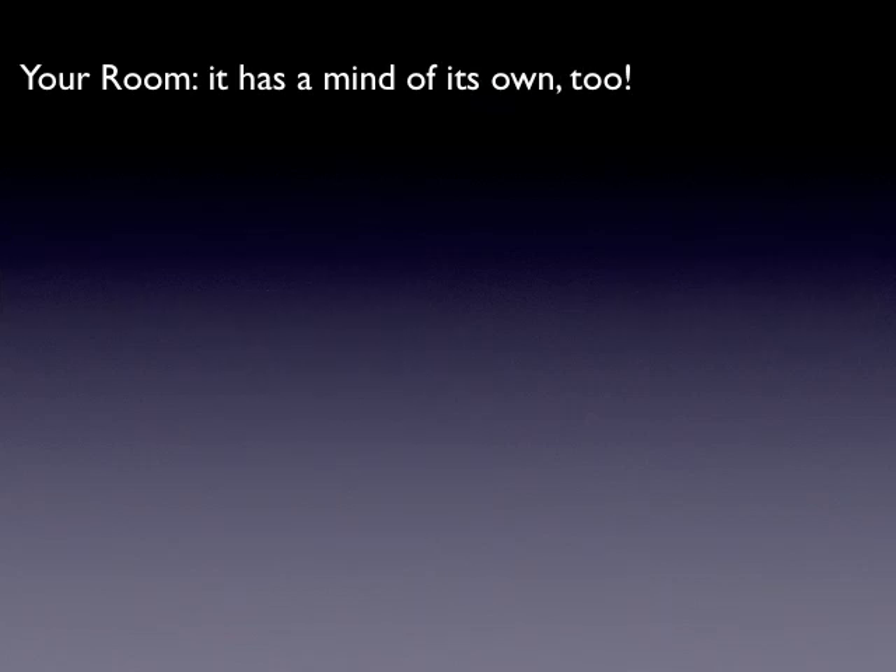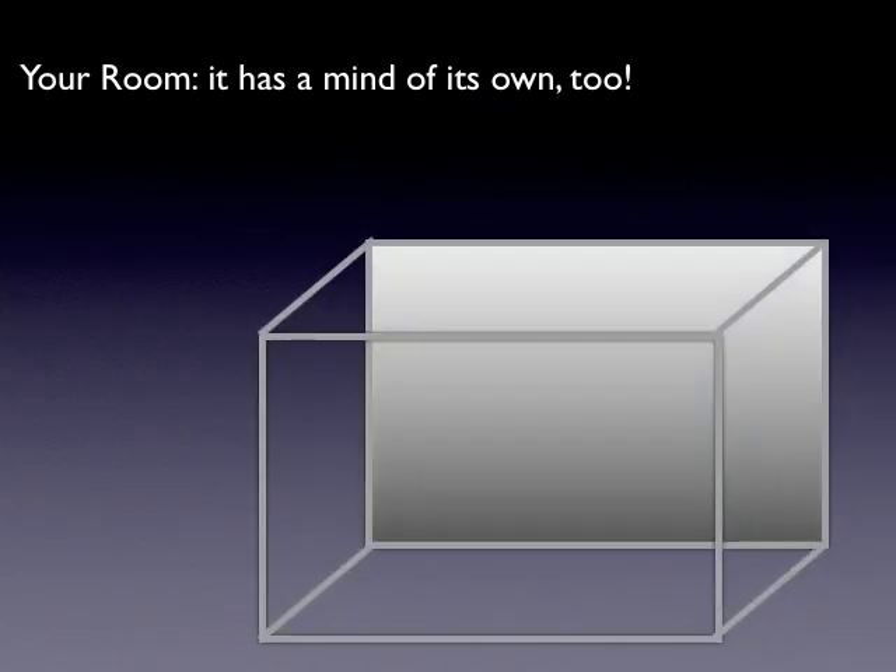Your room has got a mind of its own too. Here's your room — we've got our microphone and our monitor, and now they're faced correctly, which is great. The back of the microphone should be facing the front of the monitor. But as the monitor plays the sound back, it's going to bounce around in the room and you're going to have some of that creating feedback as well, depending on how we've got our stuff placed.